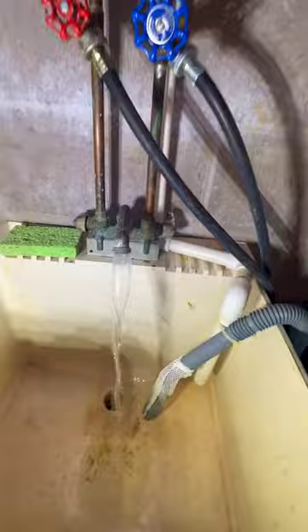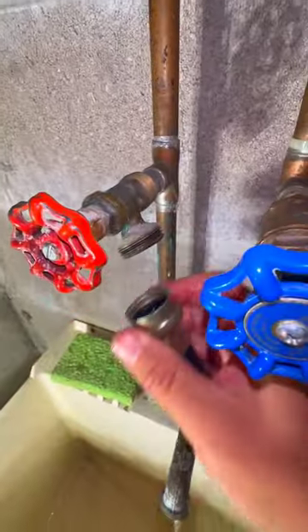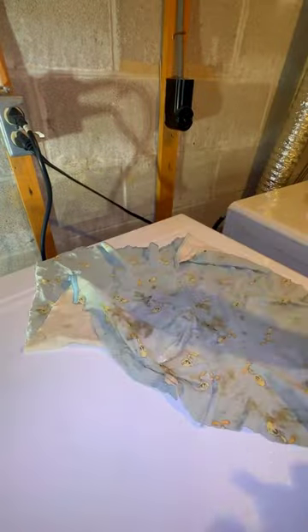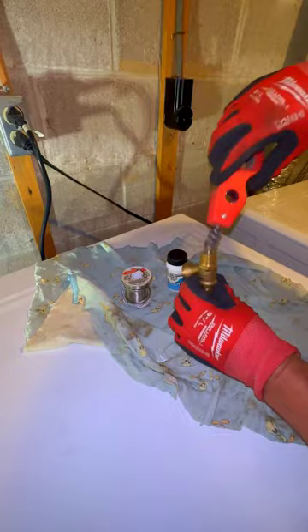There are those channel locks again. Harry the homeowner is on the scene now that it's all drained down and turned off. We're going to get some solder flux — I think that's what it is — solder flux.